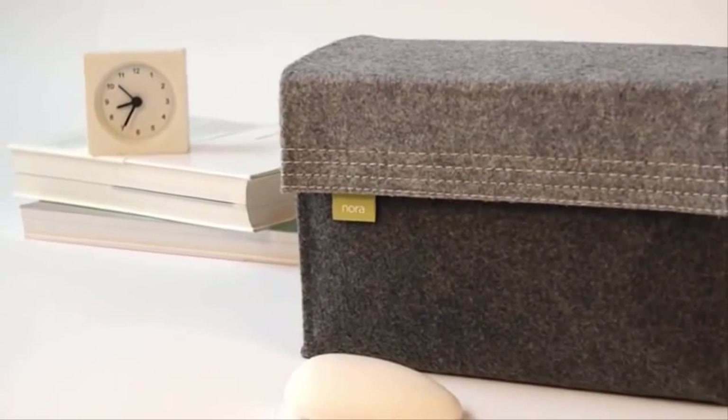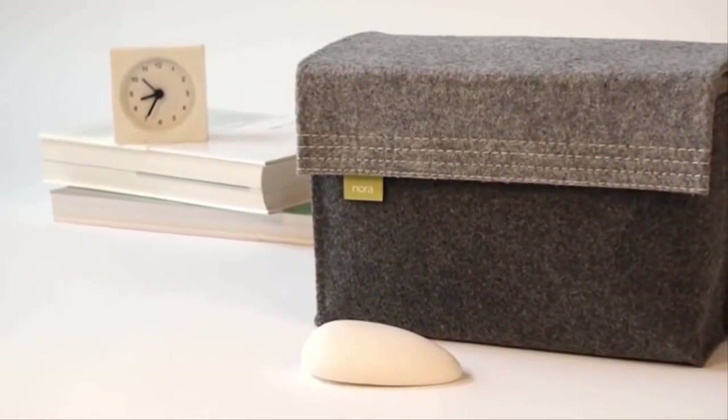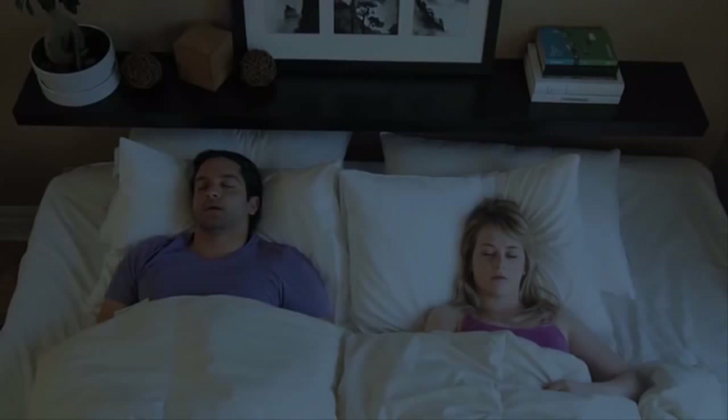This is Nora — a smart snoring solution that you want to have in your bedroom. This is you: well rested and fresh. But you used to be more like this, thanks to your outstanding vocal performance.